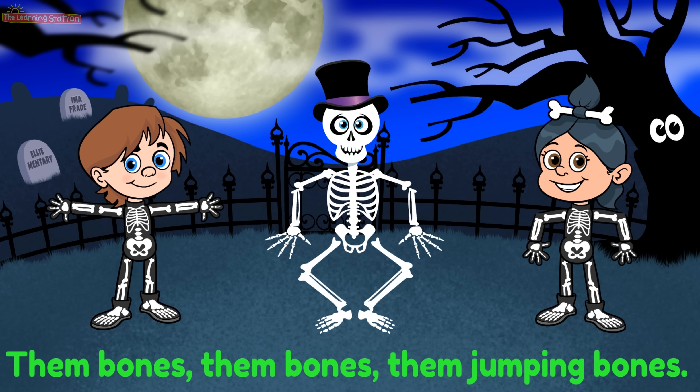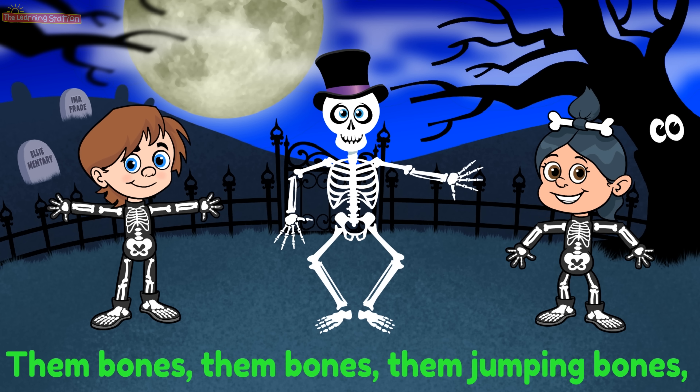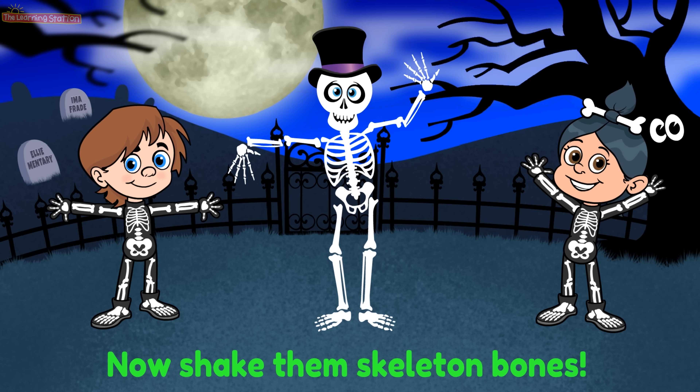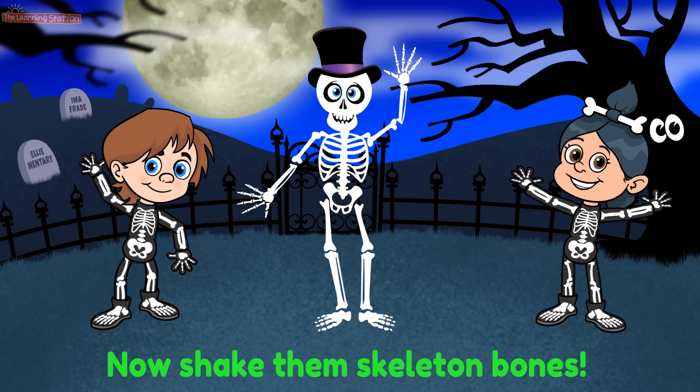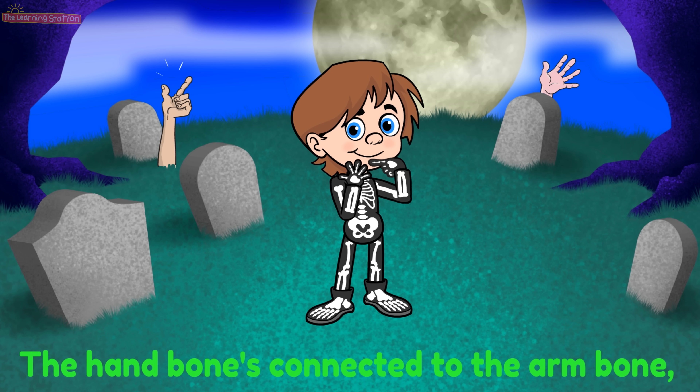Them bones, them bones, them jumping bones. Now shake them skeleton bones.